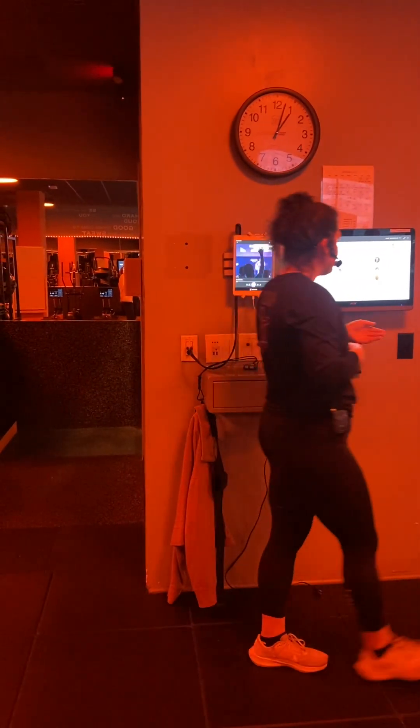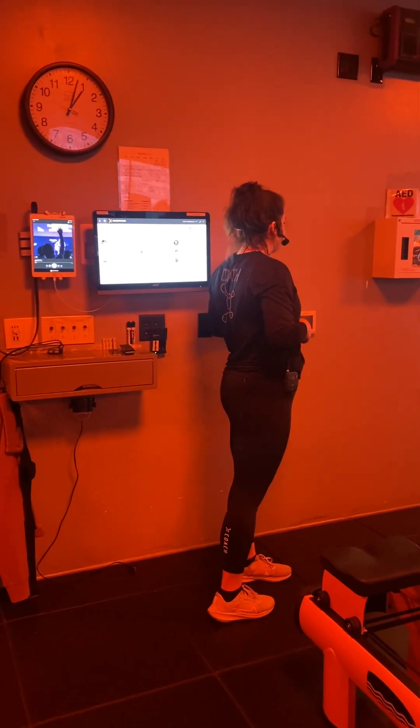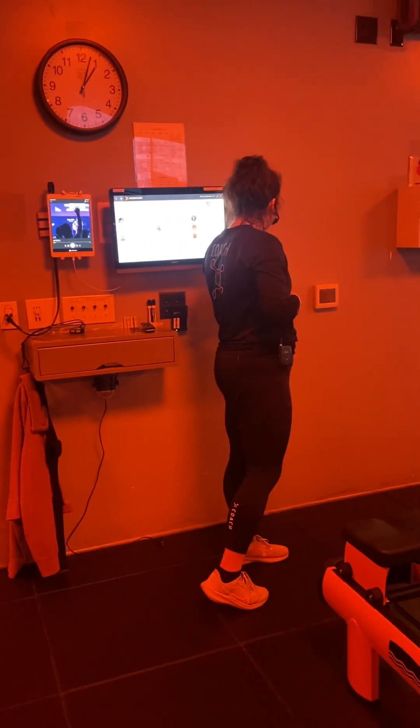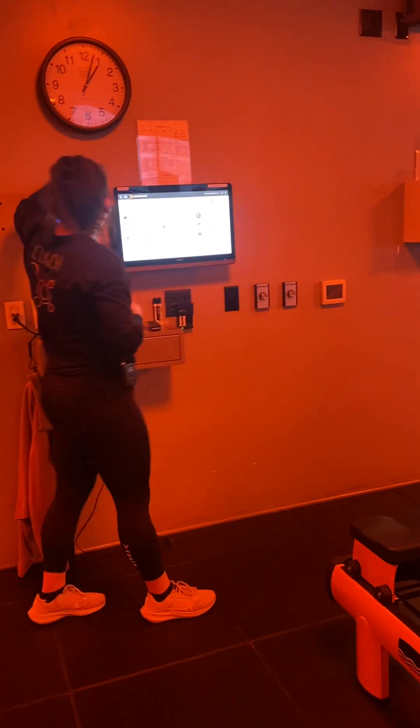We're looking for base pace. Power walkers, increase intensity on that incline 1 to 3%, speed from 3.5 to 4.5 miles an hour. Joggers hold that 1% flat, 4.5 to 5.5 on your speed. Runners are 5.5 or greater. This should feel challenging but doable. We're chasing after some green in 3, 2, 1 — base.